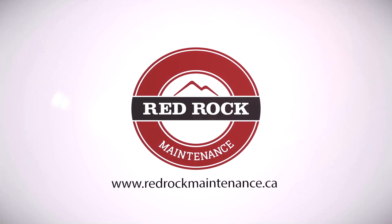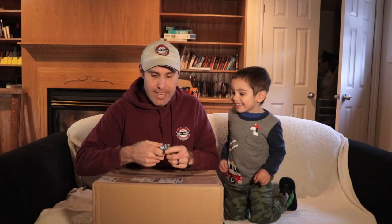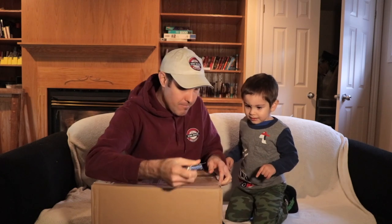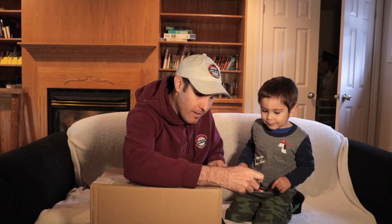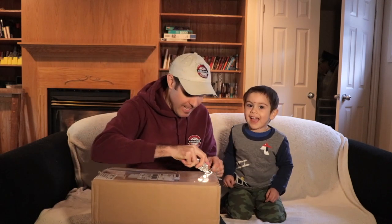All right guys, Scott from Red Rock Maintenance. Today we're gonna open a package of window cleaning supplies, and I've got my little guy Christian here to help me open it. If you guys haven't done so already, please like the video and subscribe to the channel — Christian would love to get a thousand subscribers by the end of the summer.